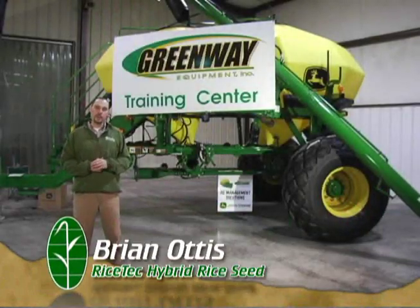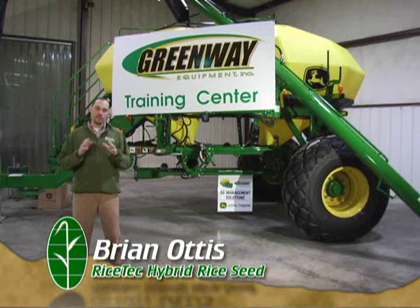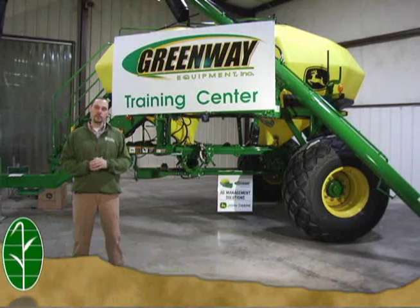Hello, my name is Brian Otis with Rice Tech Incorporated. Proper grain drill calibration is a very important aspect to getting off on the right foot each season, and with Rice Tech Seed, that's no exception.